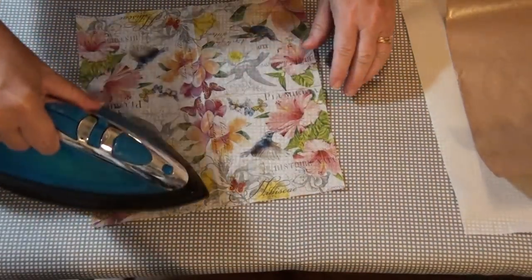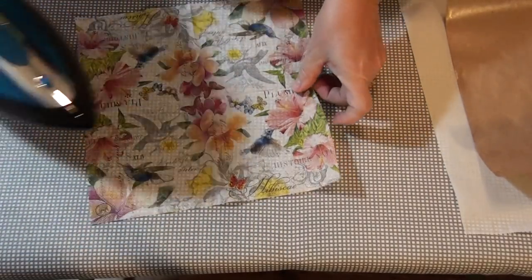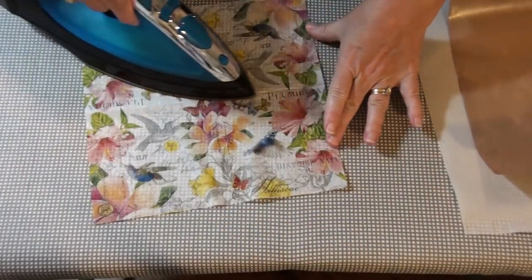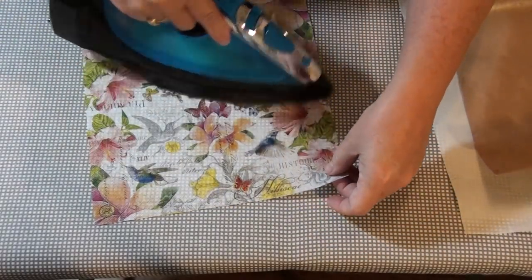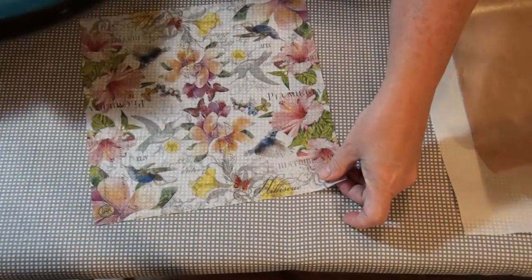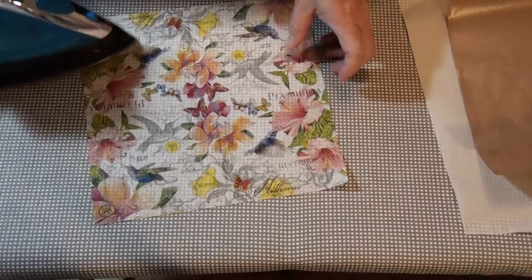Before I do that, I'm going to iron my napkin. It's a really hot iron, so do it quickly. See, it sticks to your iron when it's this hot. It wrinkled a little in there.